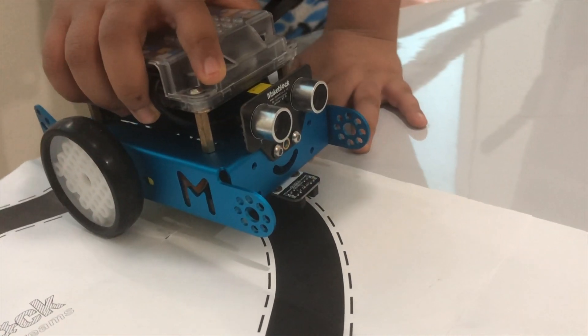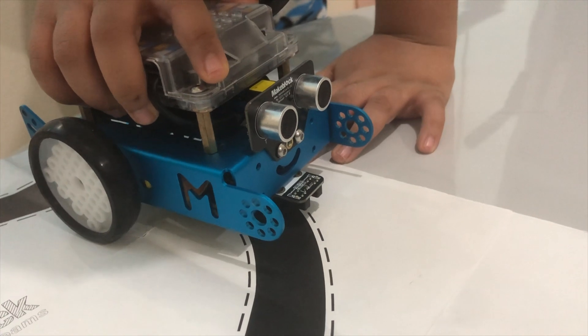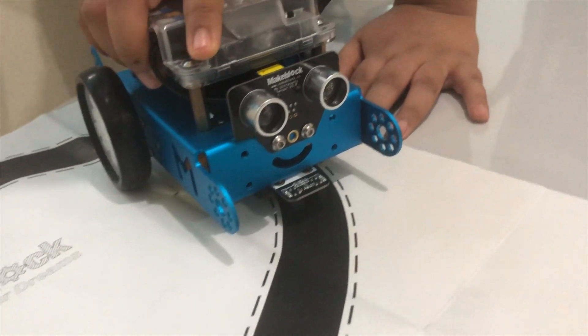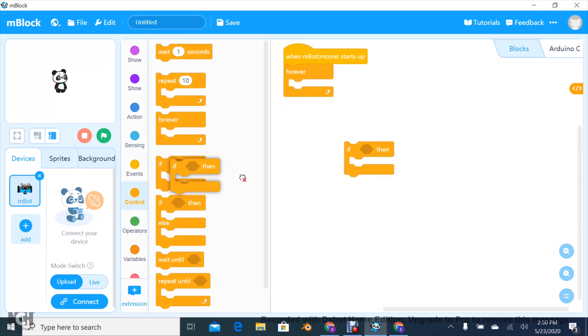Also, when the left sensor detects white, it will move to the right until both the sensors detect black. Now let's see how to program the line follower sensor.